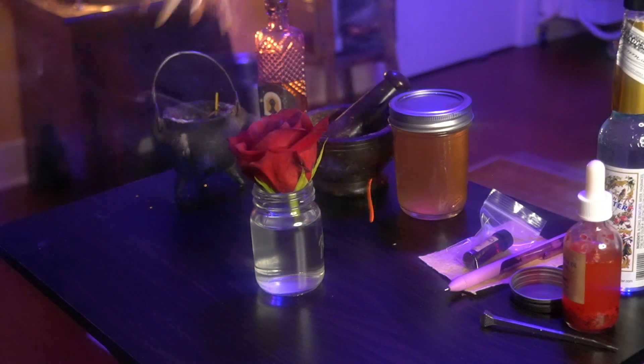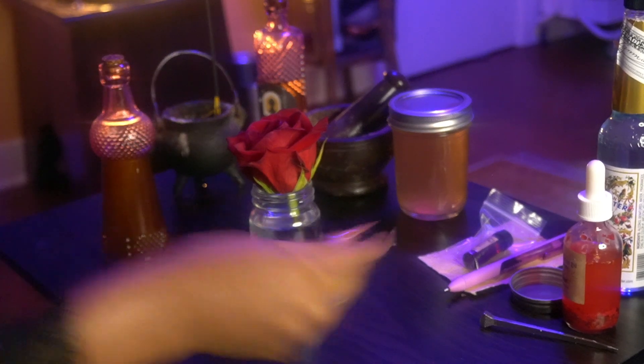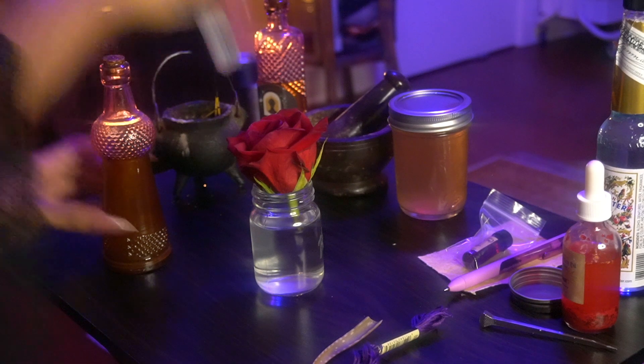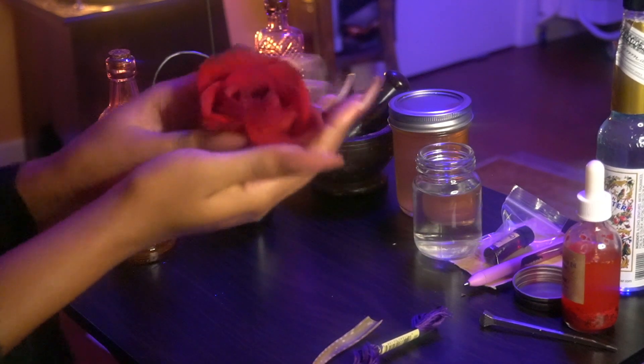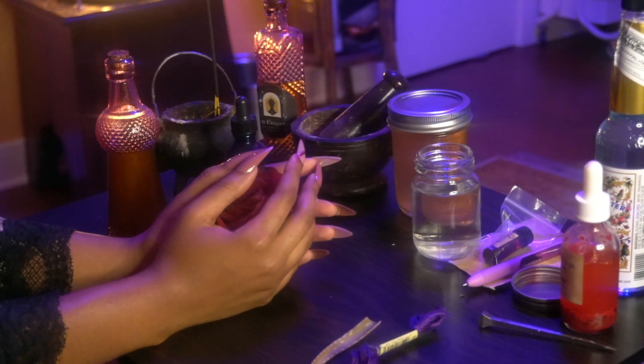Her representation and use of a rose as a petition paper is such a great element to embody beauty, femininity, softness, and self-love. As you can see, I cleansed the rose in frankincense incense.